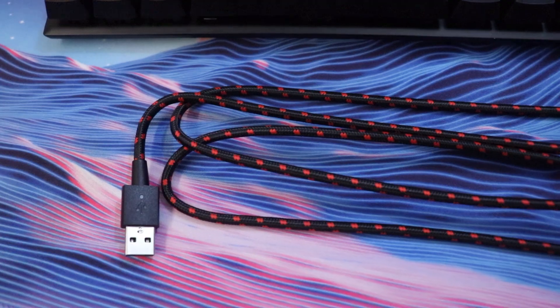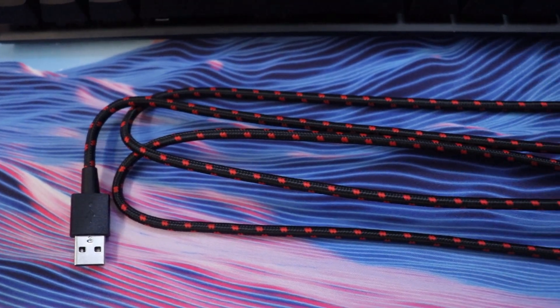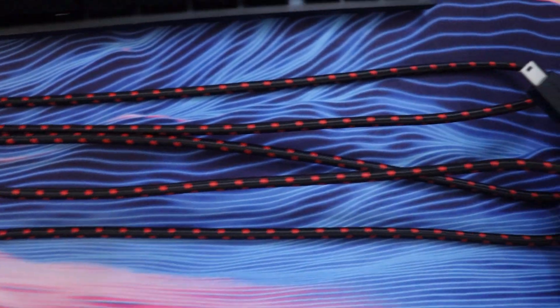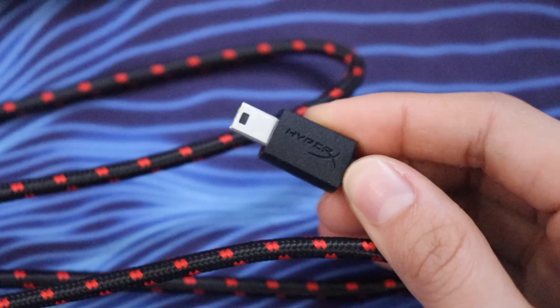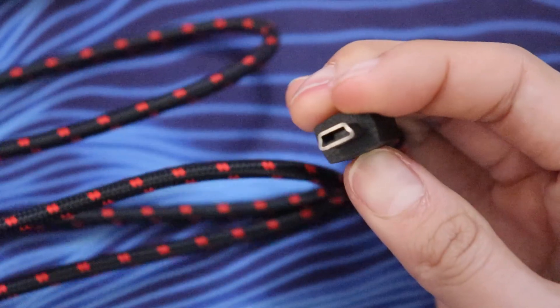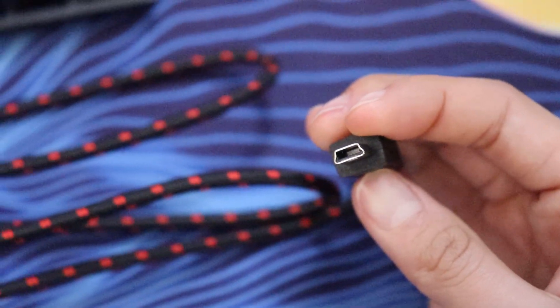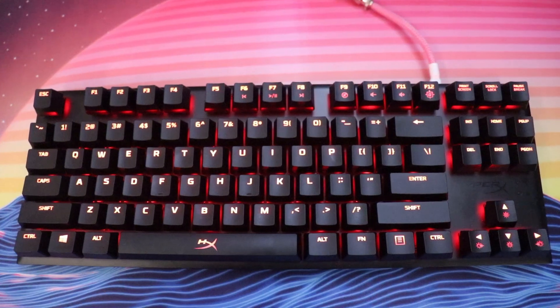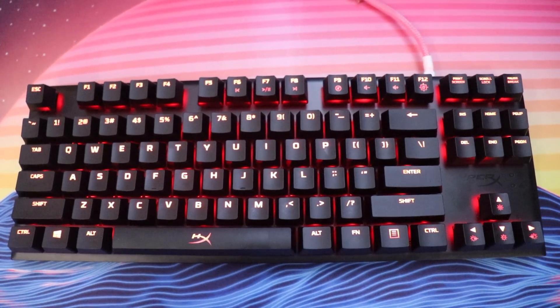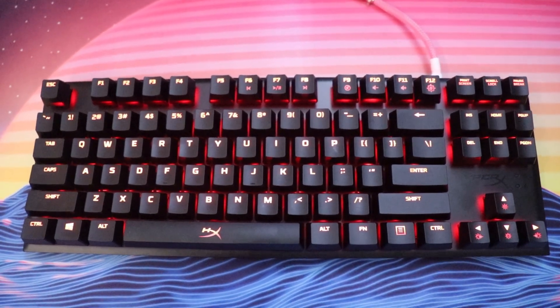It comes with a red and black patterned mini USB cable, and it is braided and very durable — braided red and black. The same goes for the keyboard: it is all black with only red backlight. So if you don't like red and black, that's not going to match your setup — think about another keyboard. But if you do, because everybody loves red and black, this might be the keyboard for you.